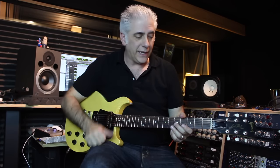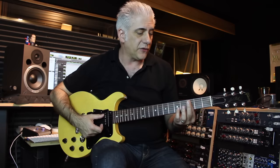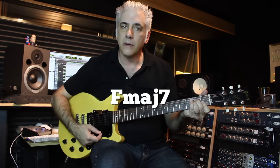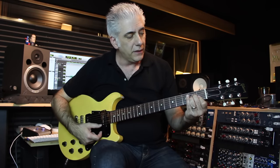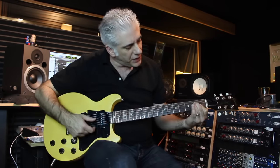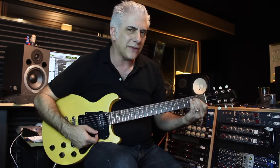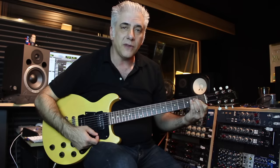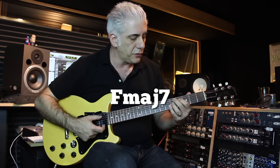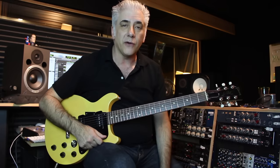Let's check out how the solo begins — it starts on the turnaround. The first two voicings he plays before the solo starts: he's playing a C11, which is a B flat major triad with a C in the bass, and then to an F major 7 chord. This F major 7 chord is A, E, C, F — a pretty stock voicing, but you don't hear people play it that often. It's a way to use a major 7 chord with a root on top. Then he goes into the turnaround.